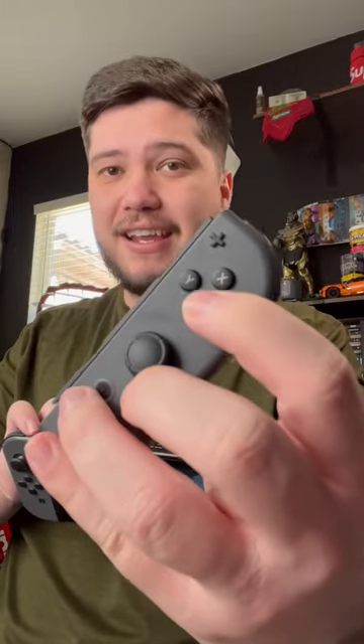The buttons on your Joy-Cons are bound to start sticking together over time, and that's going to cause a problem when you're gaming. Let me show you how to fix it really easily.